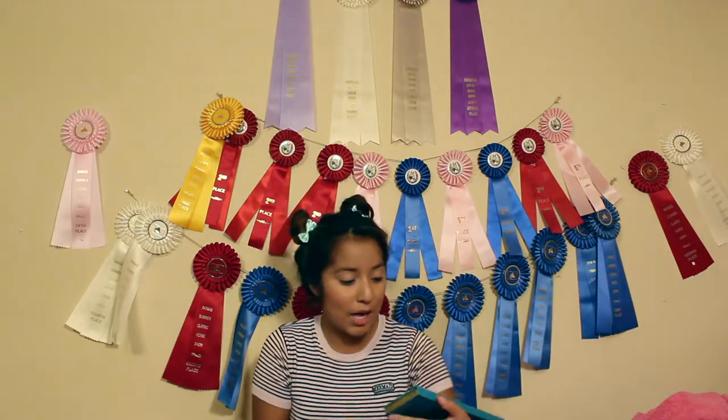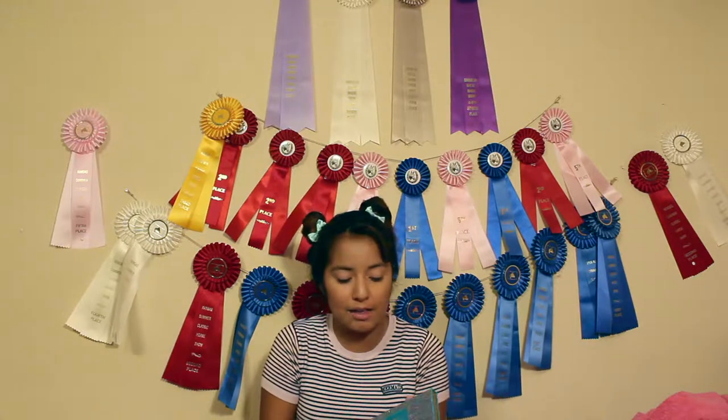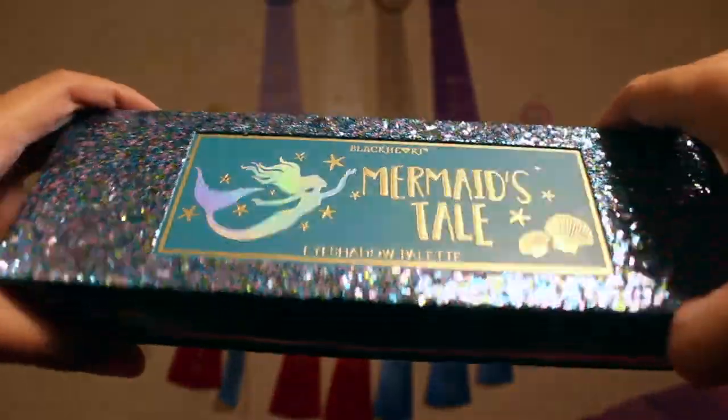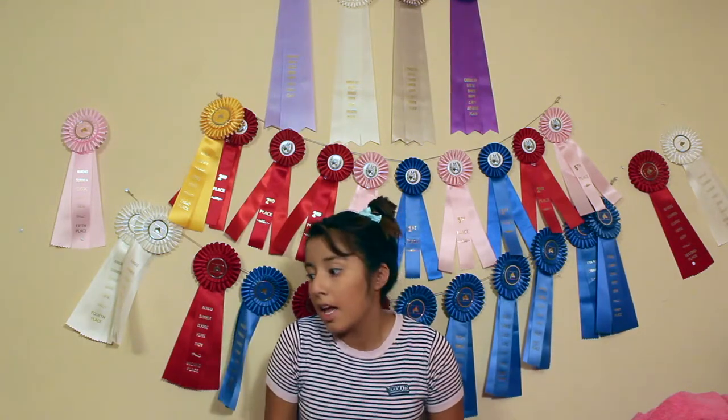Oh my goodness. This is the Blackheart Mermaid Pale Eyeshadow Palette. I'll put in a clip of what it looks like. And it was only $9.90, which is pretty good.